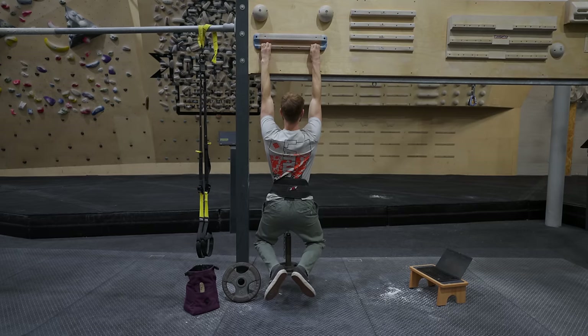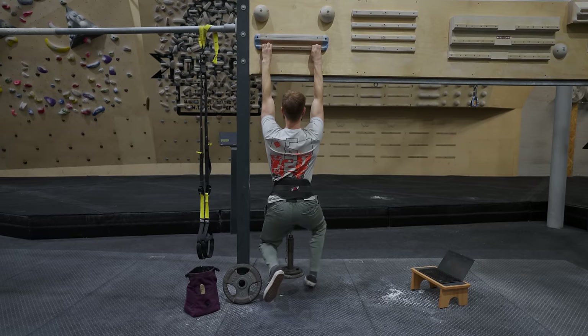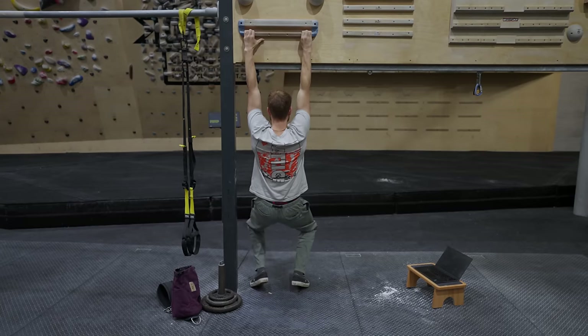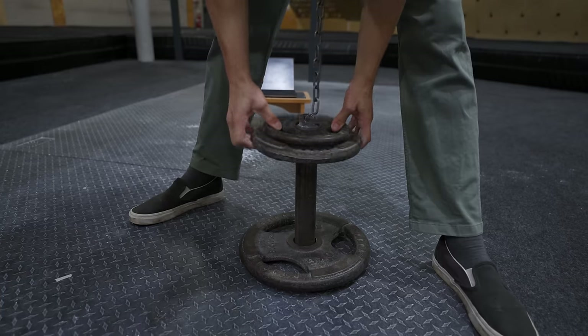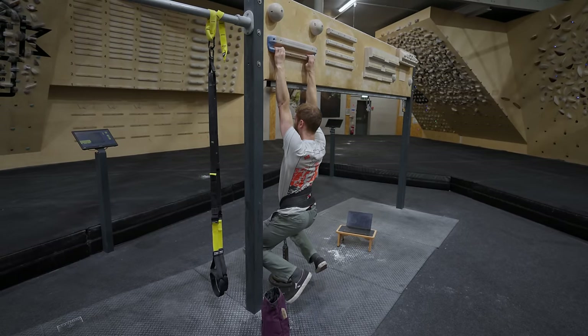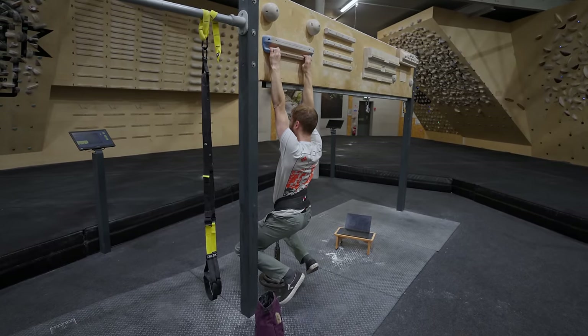I need to build up to my working sets — I can't jump straight into them. I might start hanging with my feet still on the floor, so less than body weight, doing body weight hangs and then gradually incrementally building up the weight. Generally I'll do six to eight warm-up sets before reaching my working sets, though that depends on how quickly you warm up.